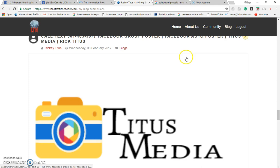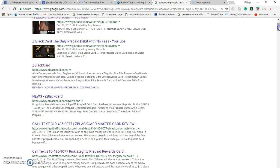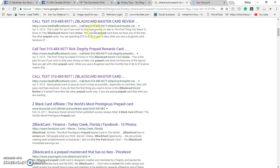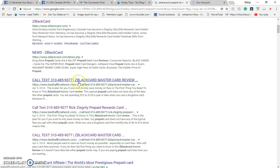Let's go to Google. This is what people are gonna type in that search engine — they're gonna type in 'Z Black Card prepaid review' and this is what they're gonna see. Look at this — my telephone number, the name of my blog. They're gonna start clicking on it and they see you on Google. This blog was done on the night I just showed you, and look — there's the proof that it's on Google. Just click on either one of these blogs and it takes you right to the blog.